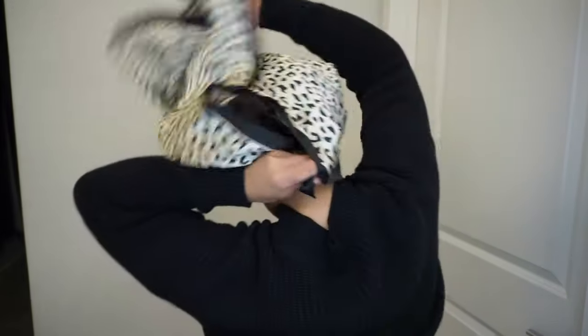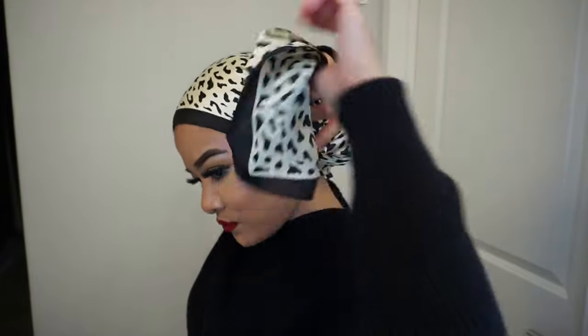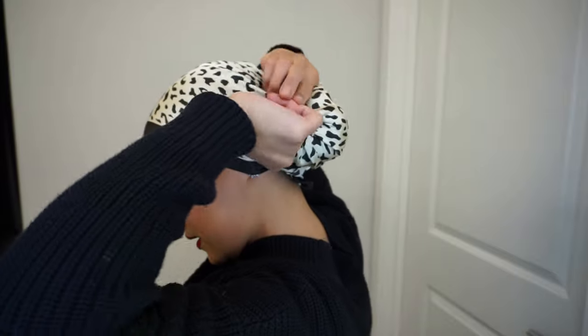Now I'm gonna do a side bun — ponytail. It's a side bun; it doesn't have to be perfect because it gets hidden on top. Tie the bottom — the bottom side actually — then twist, twist, and secure.